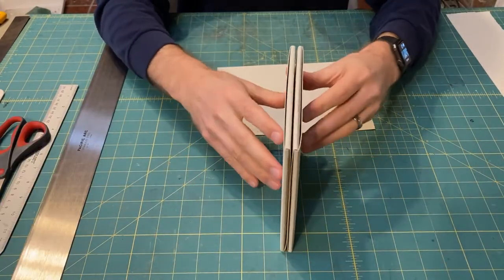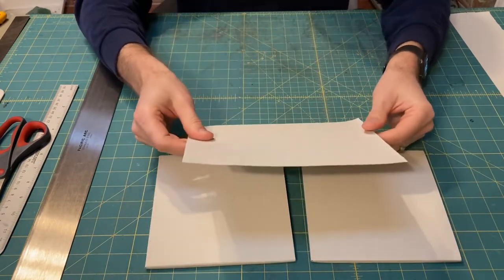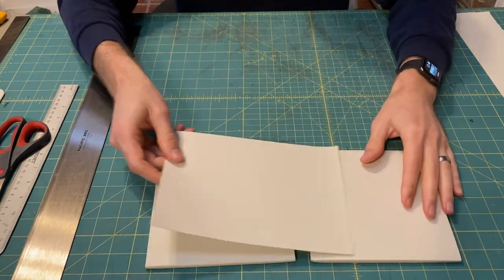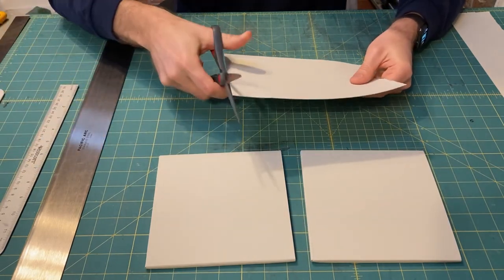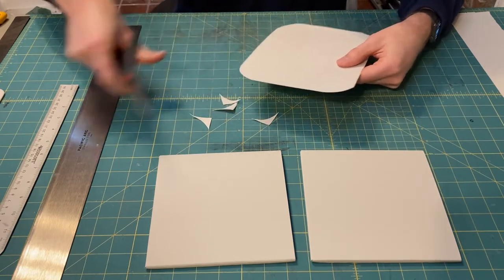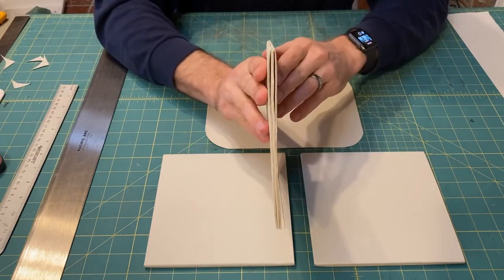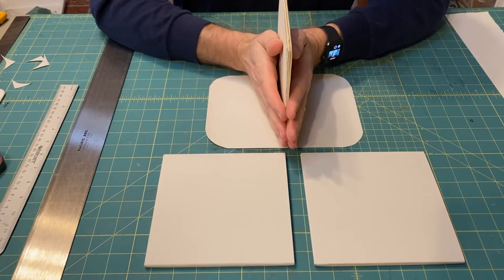So I've got both of the covers now, just like this. And I've got a scrap piece that I tore off from one of those sheets, and I'm going to use this as a spine piece — it's going to tuck in here and here, just as before. I'm going to cut off the corners so that it tucks in easier.